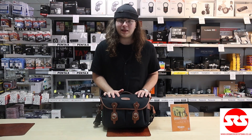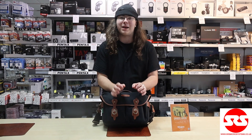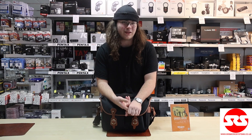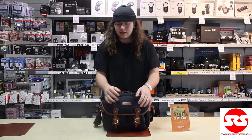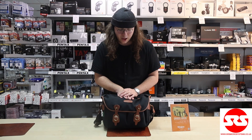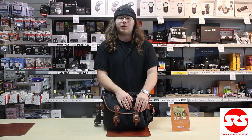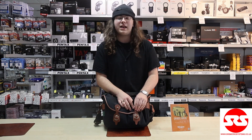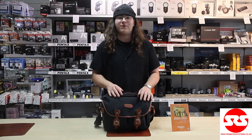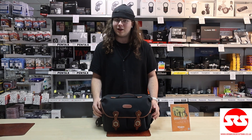So that has been my quick review of the Billingham Hadley One camera bag. Overall I'm really happy with it — I think the build quality and the materials used are really excellent, and the amount of stuff I can cram in here makes it feel like the TARDIS. All of the Billingham bags range and accessories are available on our website at www.srsmicrosystems.co.uk, so if anything in this video interested you, check it out and see if there's anything you might like.